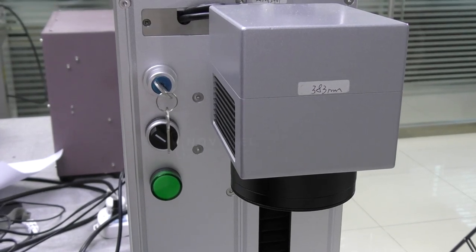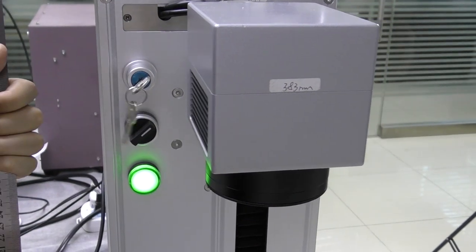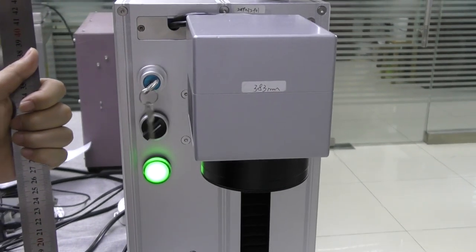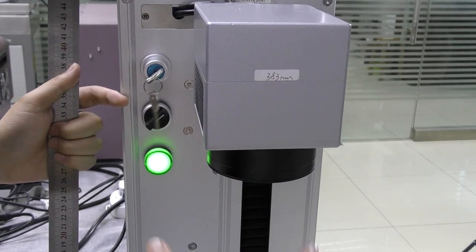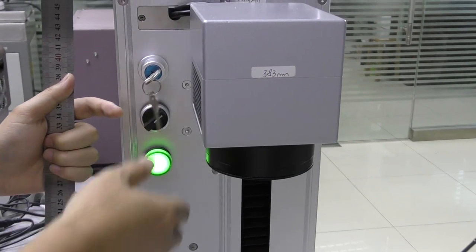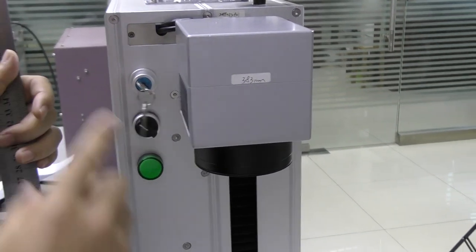I just want to repeat something: you must turn on the machine before installing the software. If the machine is not turned on, your computer cannot detect it and you cannot install the software. So always turn on the machine before the software installation — this is one important thing to remember.